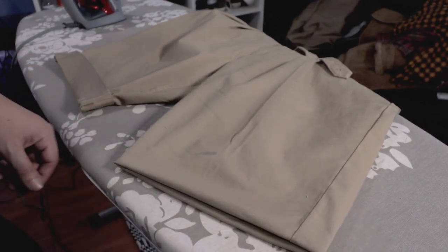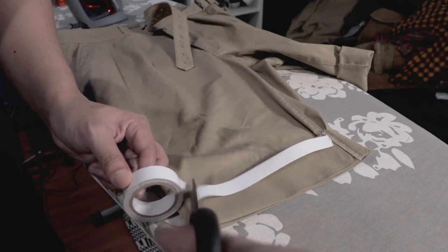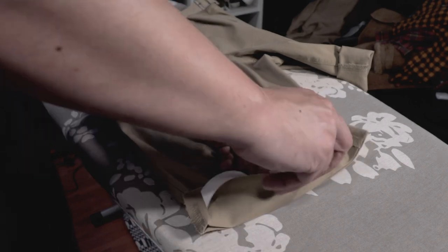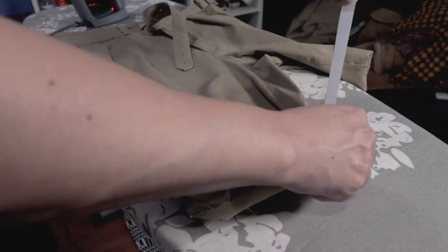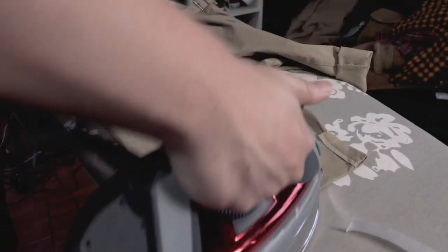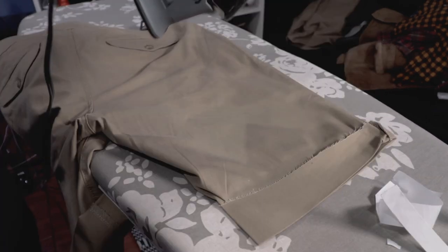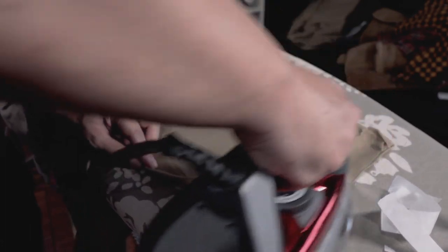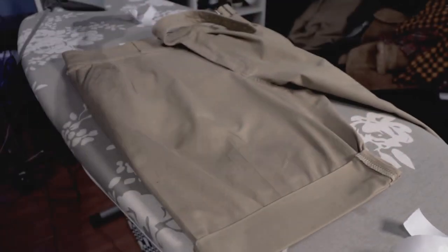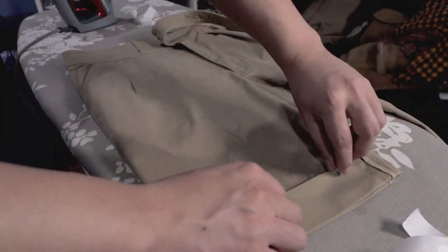Next, to permanently keep that fold down, we are going to get our bonding tape and press it inside the cuff. Remember to remove that top layer of the tape once you've applied heat. We're going to press it once again with the cuff closed and it should be permanently bonded. Repeat on the back side, and once you've bonded the first cuff, flip it again and repeat that step one more time. Make sure both legs are aligned together before bonding the last cuff.